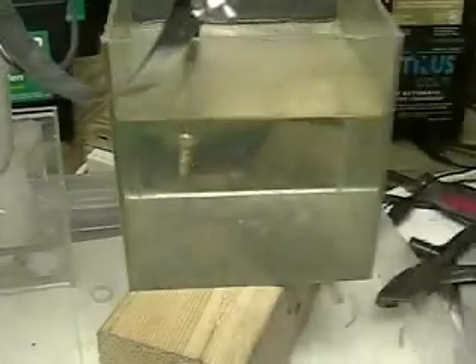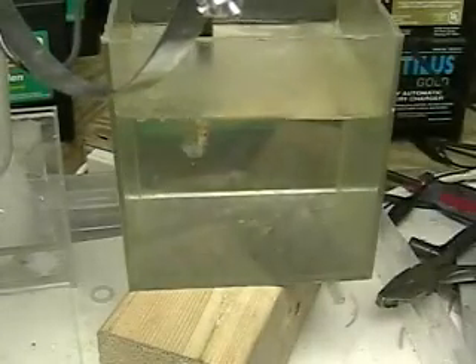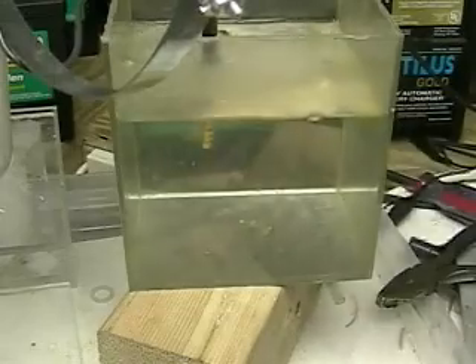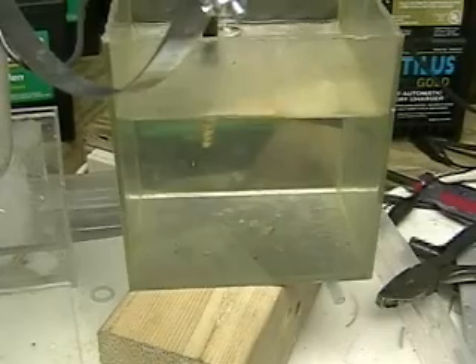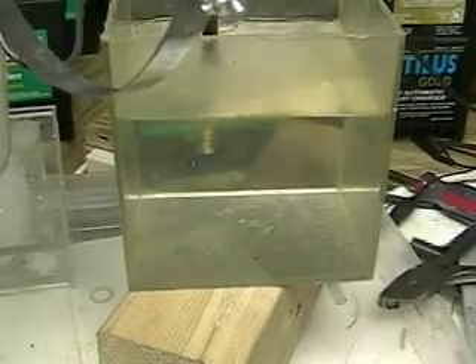These plates are stainless steel and we're using a 12 volt battery system. The reason you don't see an amp meter in here is because we're using almost 30 amps of current, which is above my digital amp meter. I know this to be a fact because I have an amp meter in the car and I have measured the amperage.